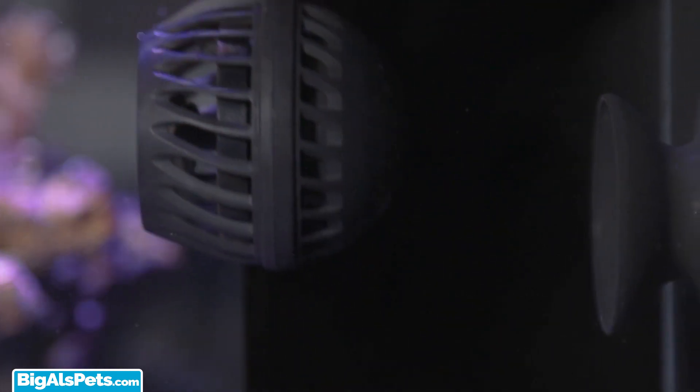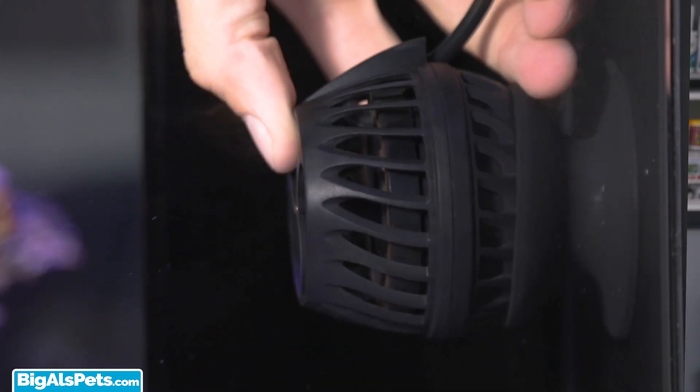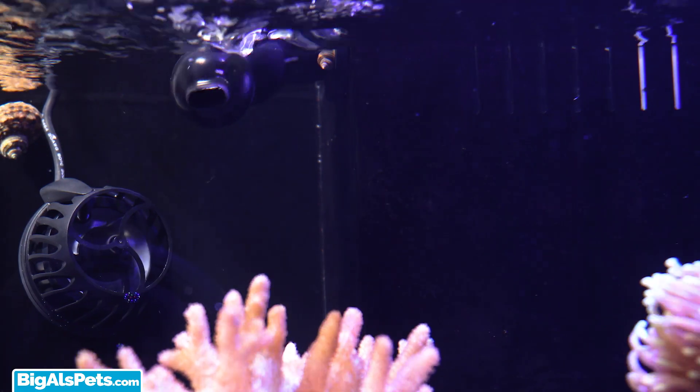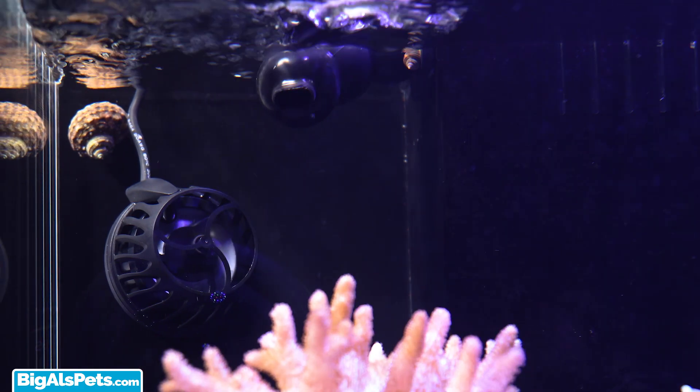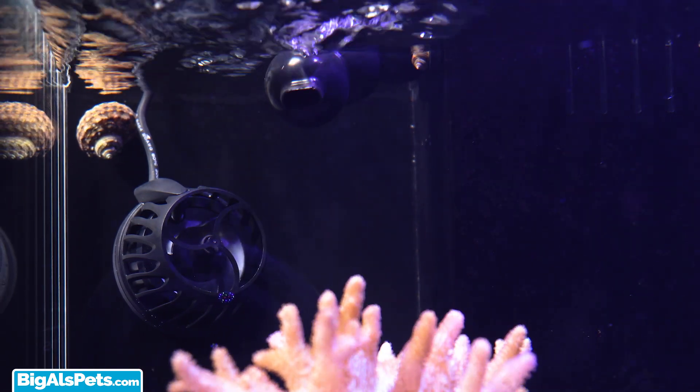And that means you get to have the same beautiful waves in a larger aquarium. So if your tank is somewhere between 50 and 125 gallons, the KPM is just right for you. The KPM also uses Akamai's patented dual magnet support system, which is super easy to set up and, more importantly, cuts down on a ton of the vibration that the pump would put out, so you don't have to listen to it on the aquarium. It's actually an incredibly quiet pump.